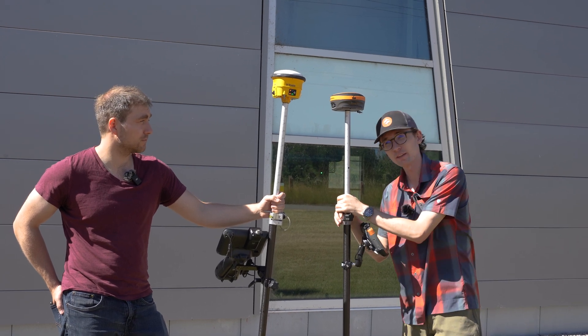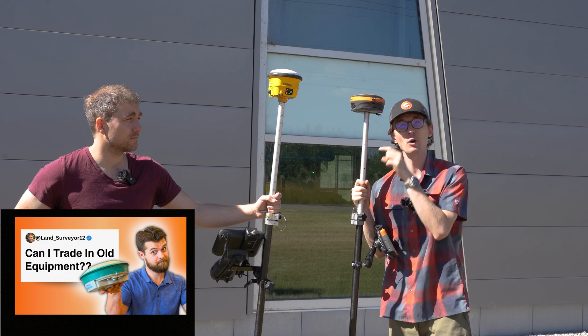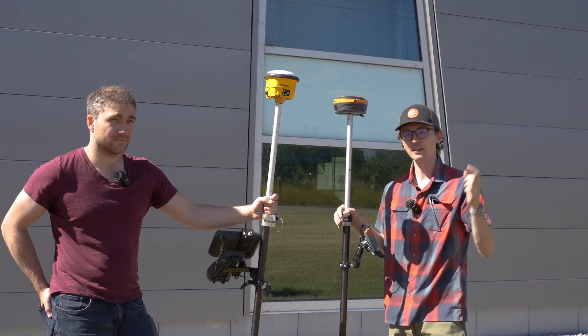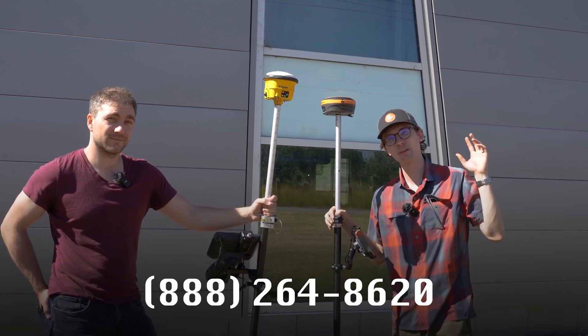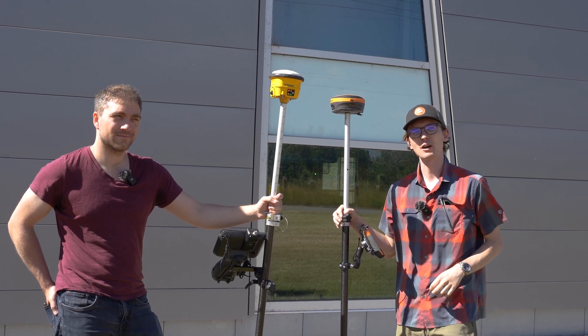If you want to get hold of the S631, or maybe you want the SPS 986 before it goes out the door, or you want to trade in your receiver, give us a call at the number below or visit us online at bench-mark.ca. Give us a shout — we're more than happy to talk about anything you might need.